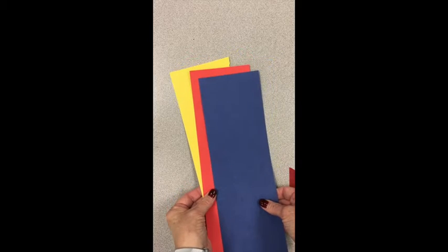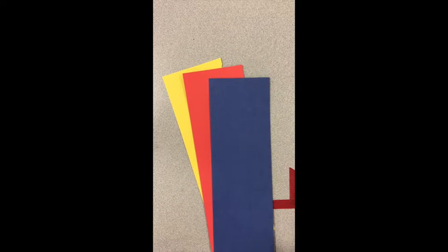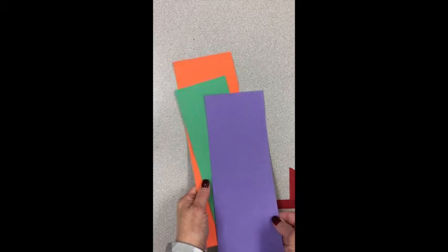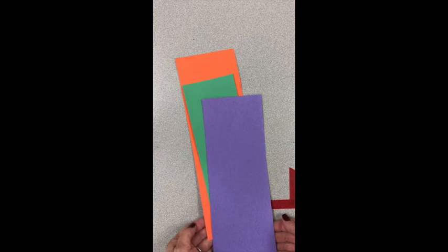Or if you want to go with the primary colors: red, yellow, blue. Or the secondary colors: orange, green, and purple. You will need to pick one of these color families and stick with it while you make your bird.